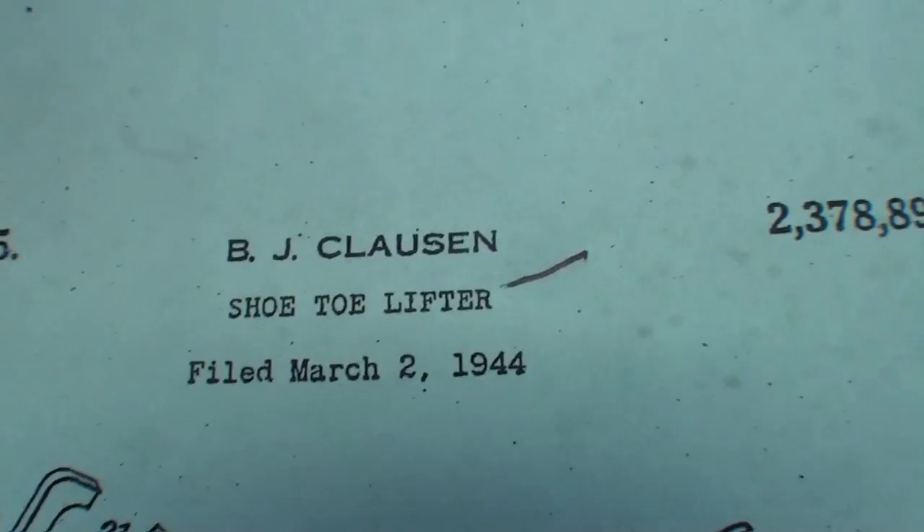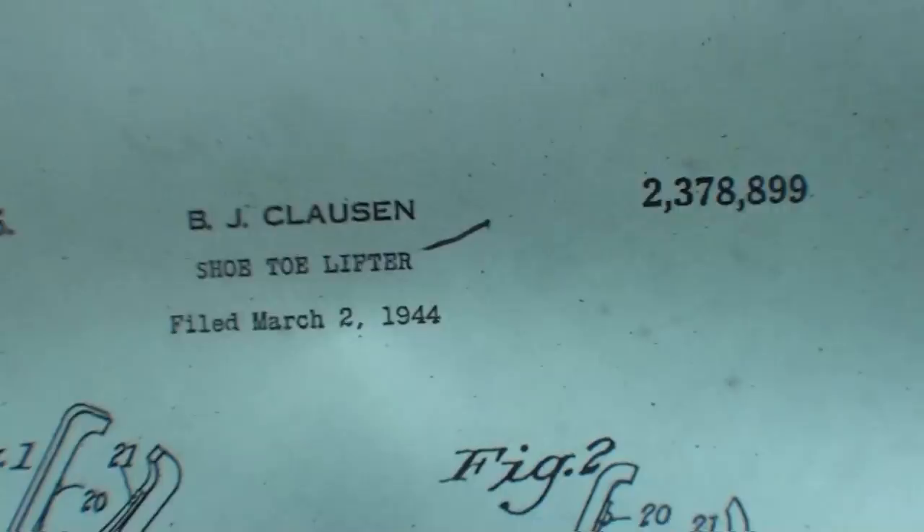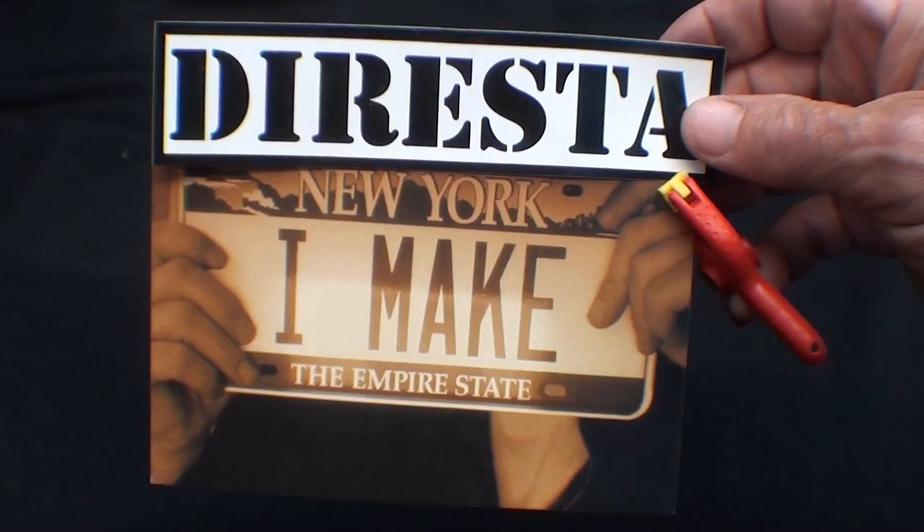It's called a shoe toe lifter — that's what they call it in the patent — by Mr. Clausen, the patentee. I suppose he thought he'd get rich, but I doubt it.